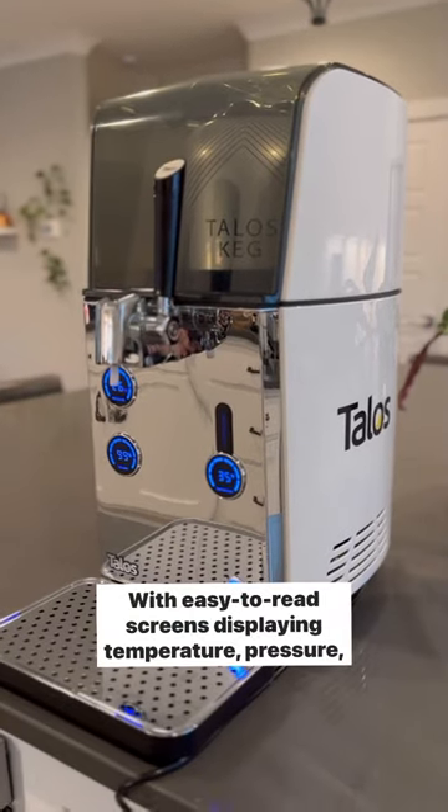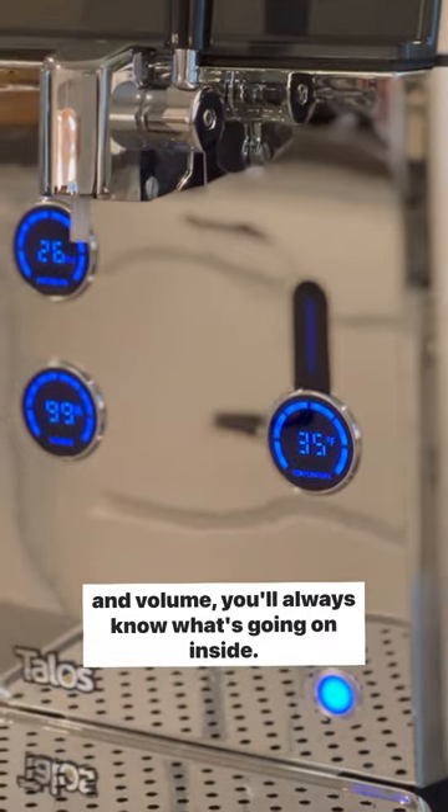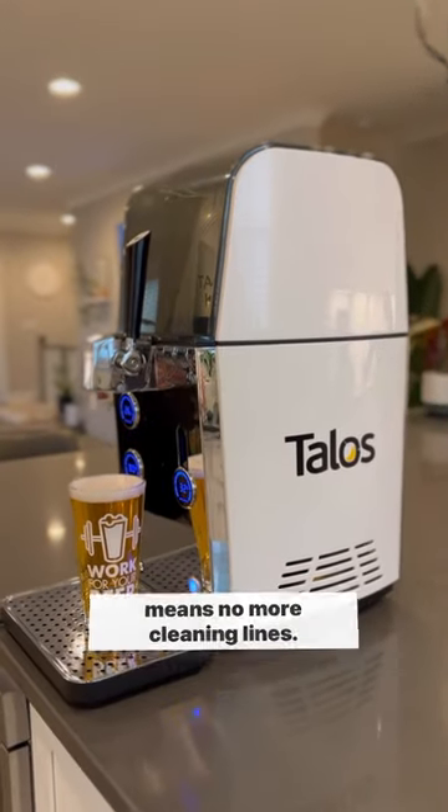With easy-to-read screens displaying temperature, pressure, and volume, you'll always know what's going on inside. Plus, the food-grade disposable tubes that it comes with means no more cleaning lines.